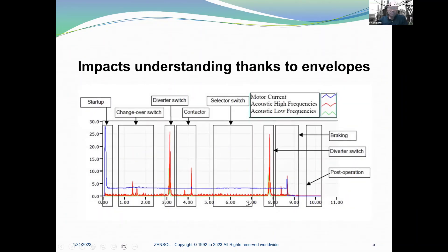You know exactly how your tap changer is working when you are able to divide your recording into: startup, changeover switch, diverter switch, contactor impact, and selector switch — which is silent, not noisy. Here you have the diverter switch impact, the braking part, and then the post-operation. When you are able to understand these signals, you have a great understanding of how the tap changer is working.